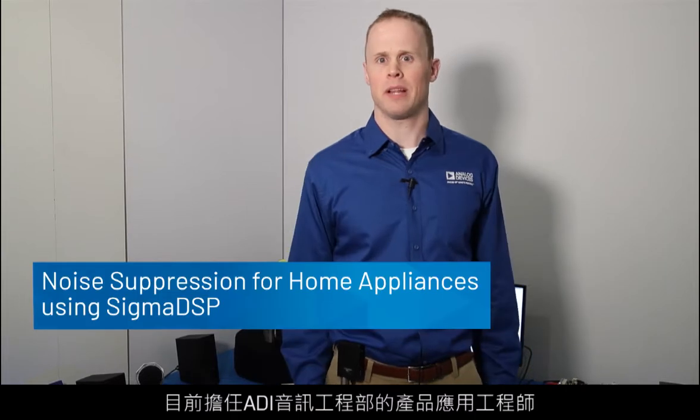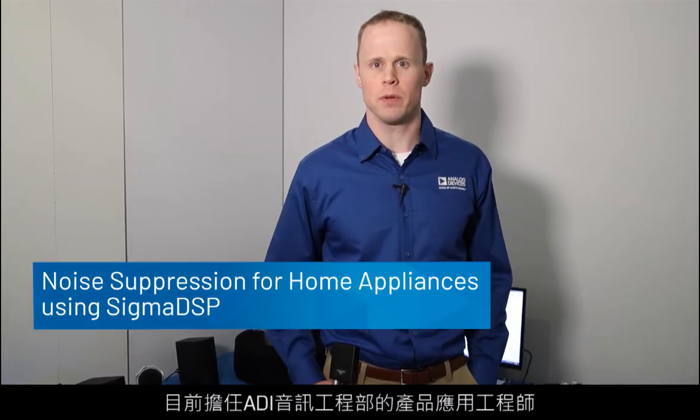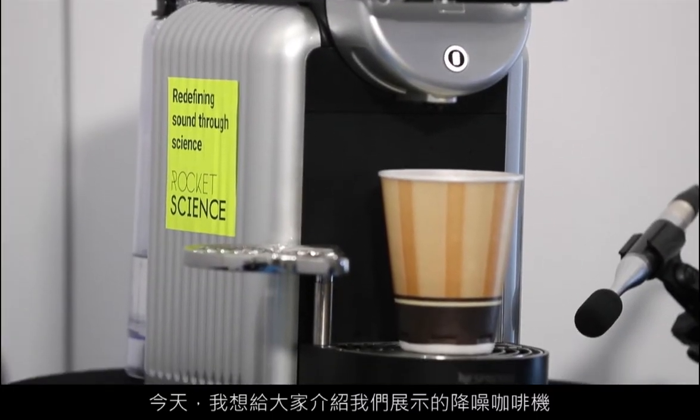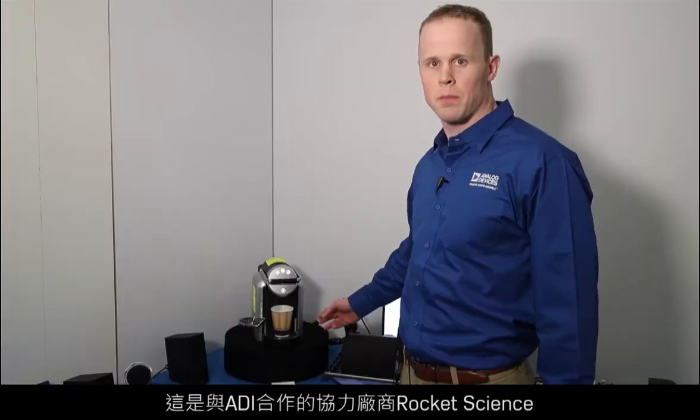Hi, I'm Patrick Galvin. I'm a Product Applications Engineer in the Audio Engineering Group at Analog Devices. I'm here to talk to you today about the noise-canceling coffee maker that we have displayed here. This is a noise-canceling algorithm run by one of our third parties that we're working with, Rocket Science.